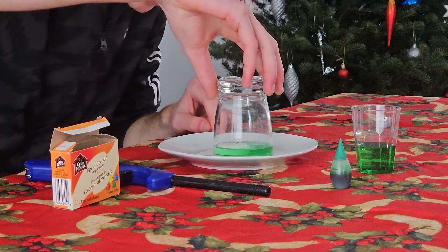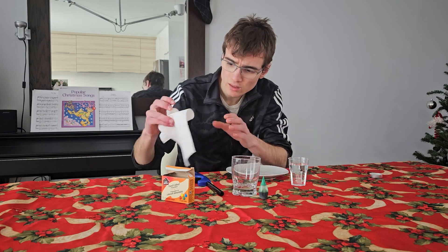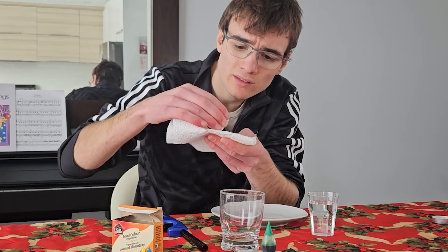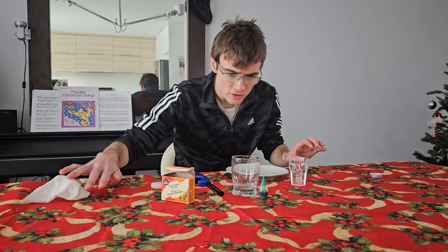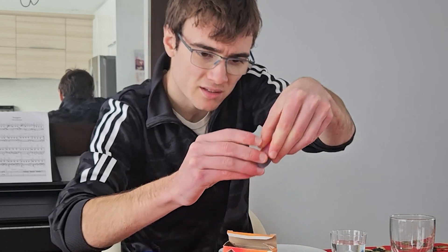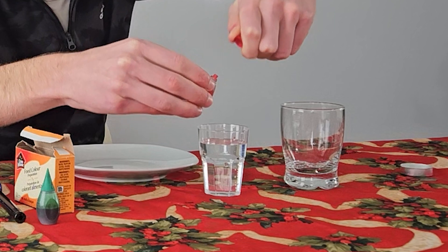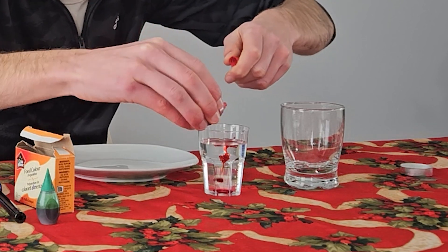Now let's see what happens when we remove the glass — it was so sticky! Everything is perfectly intact. I'll be trying the experiment one more time with a different color — maybe red this time. I used a little towel here for the candle. Let's take the red coloring and put some in the water — red and green, it's the holidays!